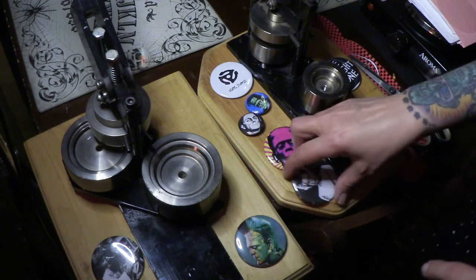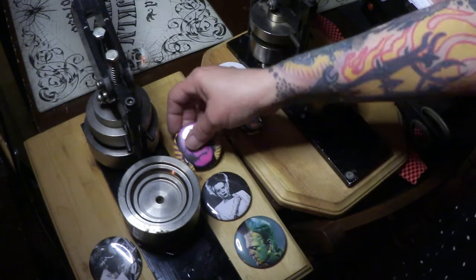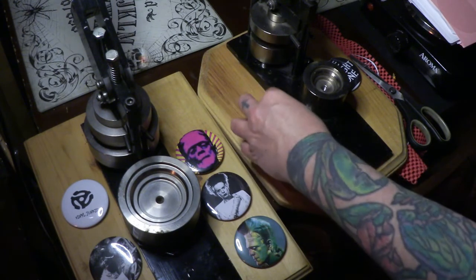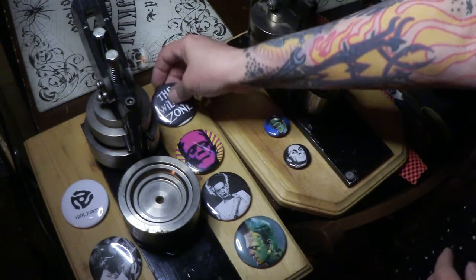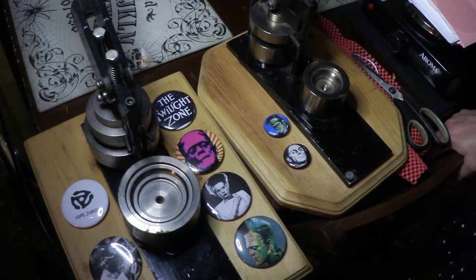It'll ferment for five days and then we will be ready to mix in the vinegar and bottle it — it'll be ready to go. It looks really good and I have to stir it every day. I have a towel covering it, and by Saturday I should be able to put the apple cider vinegar in it, blend it one more time really fine, and put it in the bottles.